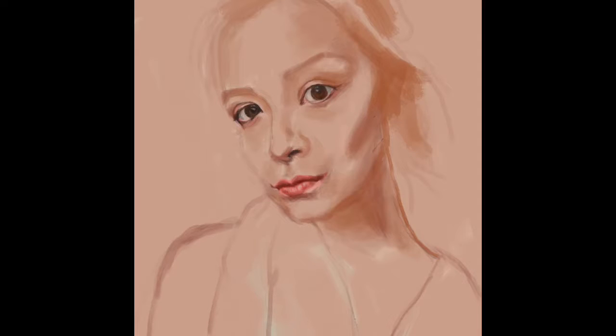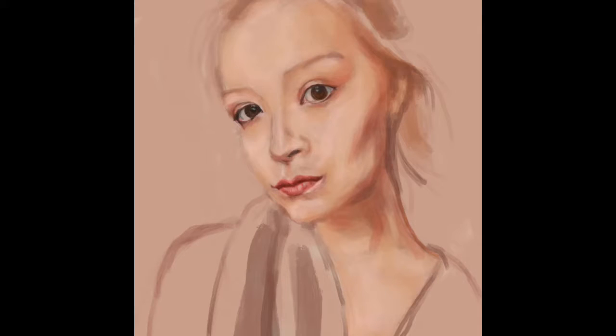Near the end especially, I start to apply color as smaller strokes, and I want to try and build the strokes of color together. I have seen others use that technique so well, where the individual strokes create such a beautiful, textured, and really interesting effect.